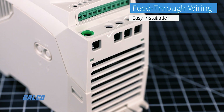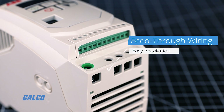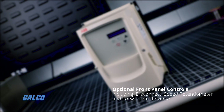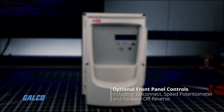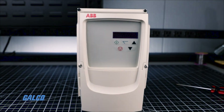Feed-through wiring found on the IP20 models facilitates replacing panel-mounted motor starters. The IP66 models are offered with and without front panel-mounted operator controls, including disconnect, speed potentiometer, and forward/off/reverse selector switches.